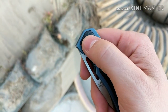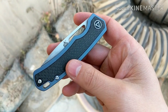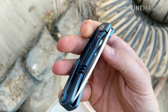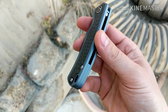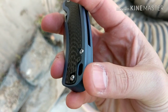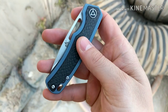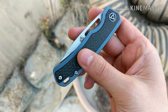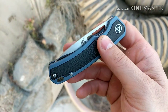I'm not too much of a fan of that logo right there, but it's fine. The backspacer is flush — it's a titanium backspacer. These also come in an all-black version or a regular titanium finish.